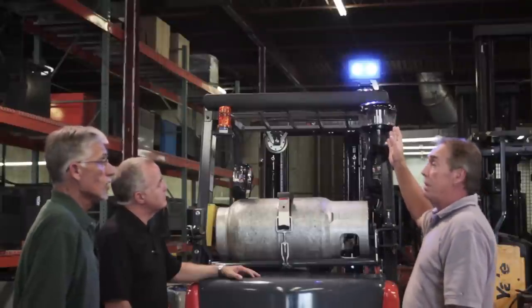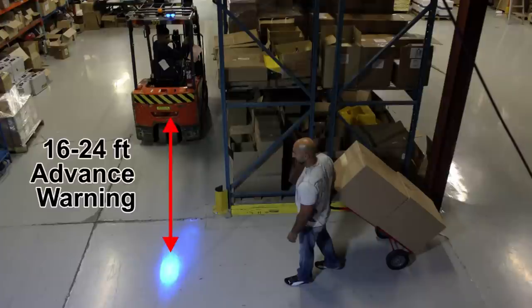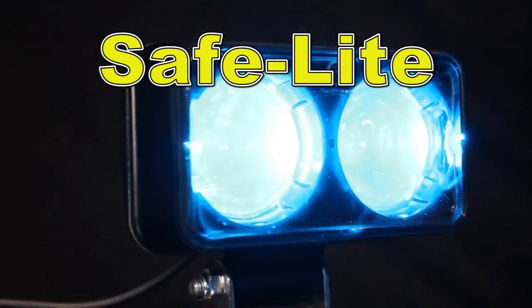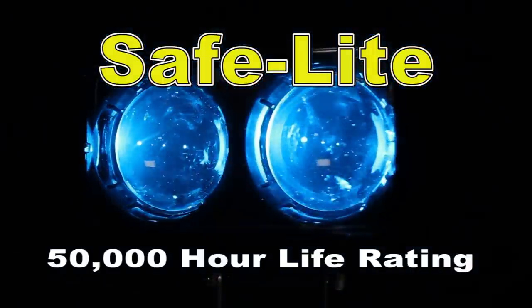The Safelight mounts on the forklift overhead guard. It casts a blue spot 16 to 24 feet ahead of the forklift, giving a forklift or a pedestrian a 1 to 3 second advance warning, therefore decreasing the chance of collisions.